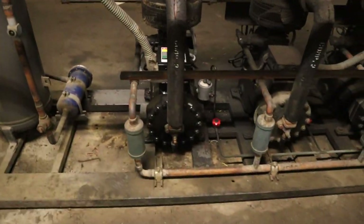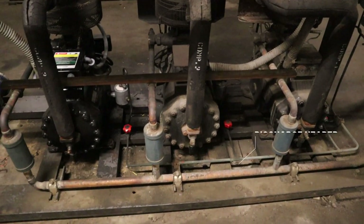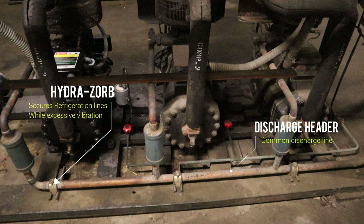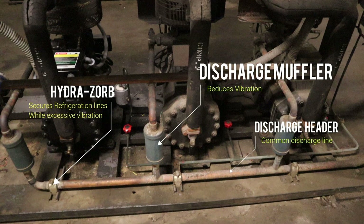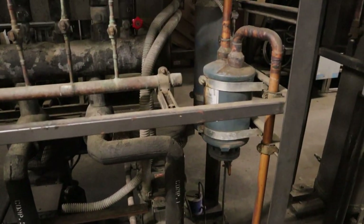We're starting on the discharge side. You have a discharge header, which is a common discharge line for all the compressors. Then you have the hydrosorbs which hold down the refrigeration lines, the discharge muffler which reduces the vibration of the compressors, and the line sets so it won't break and crack.